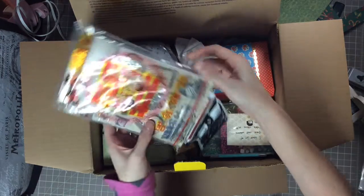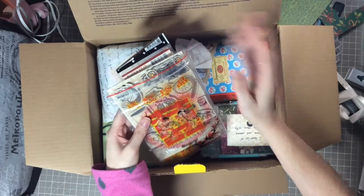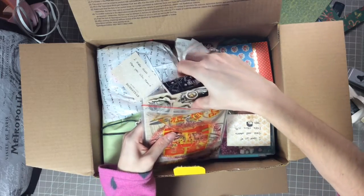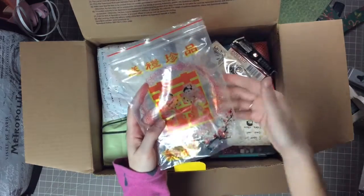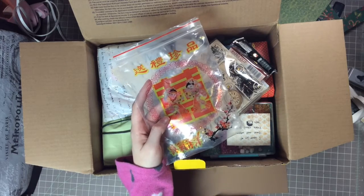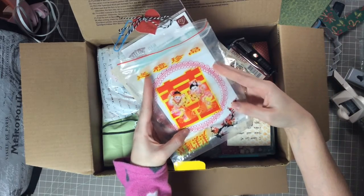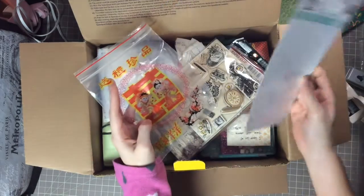Look at the bag — how cute is that! I'm like in love, I'm so excited right now. The bag itself is even adorable. Let me see if I can get a white piece of paper underneath it. Look at the bag, how adorable is that! Oh my gosh, everything is so cute.